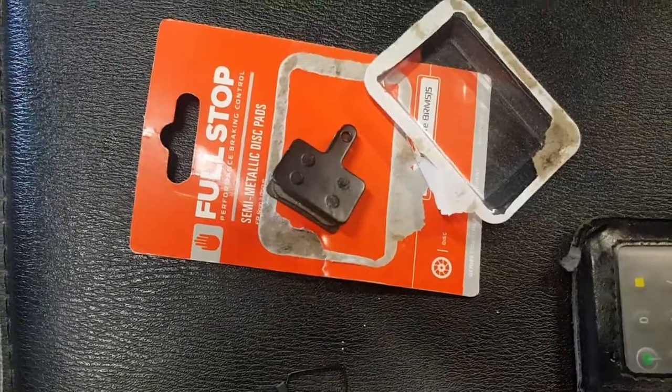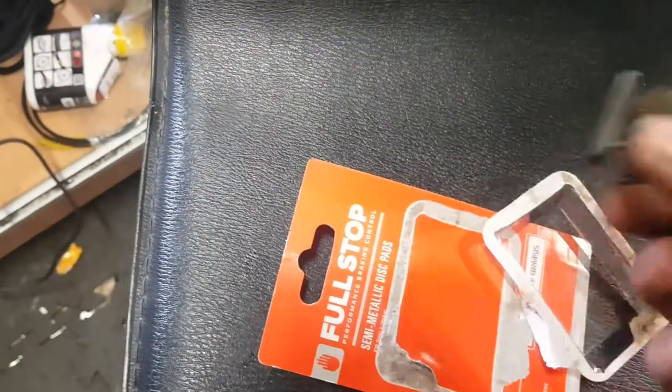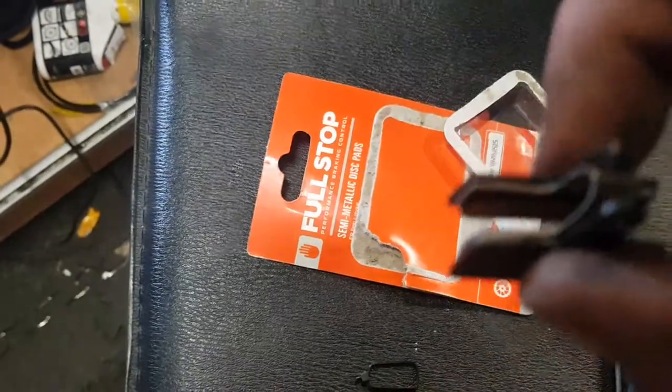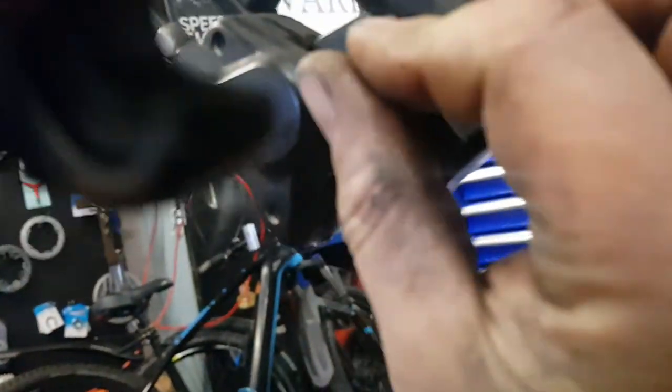The next thing to do is get the pads and put those in. This one just uses your standard Shimano pads. You just bring them in the middle. That spring can be taken out, but it's easy enough to put in. All you do is squeeze them together — it's quite difficult in one hand. Push them in, just make sure that they're in line with the hole at the back.